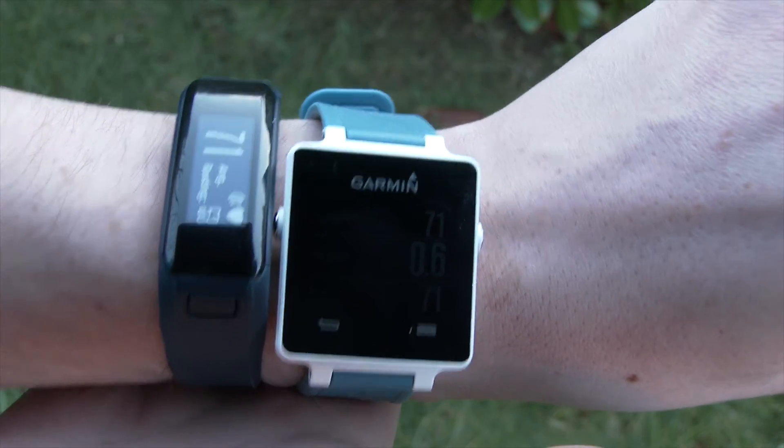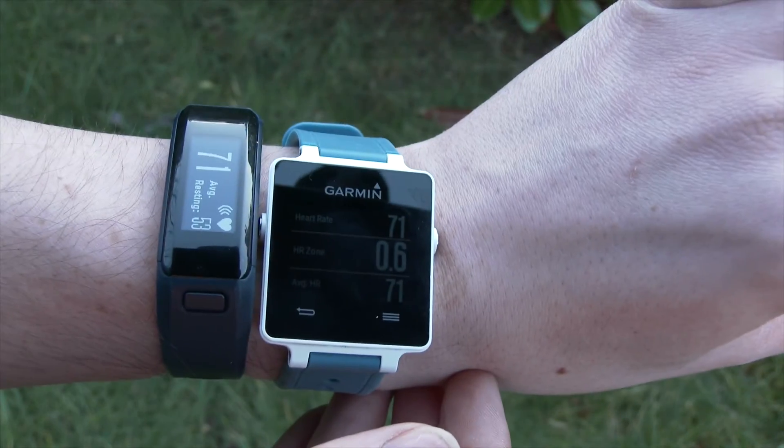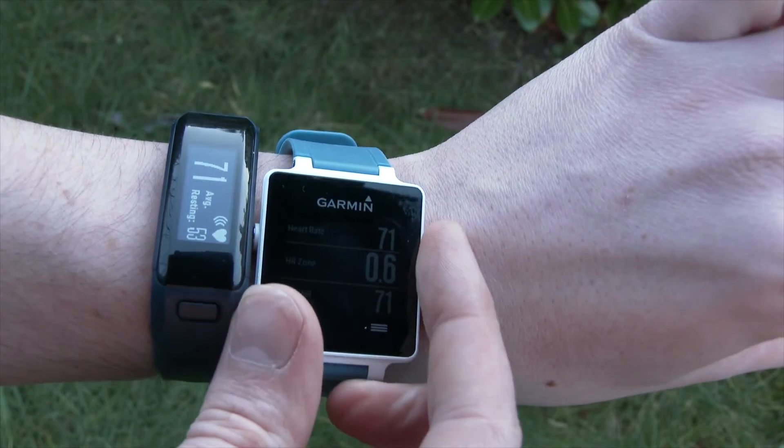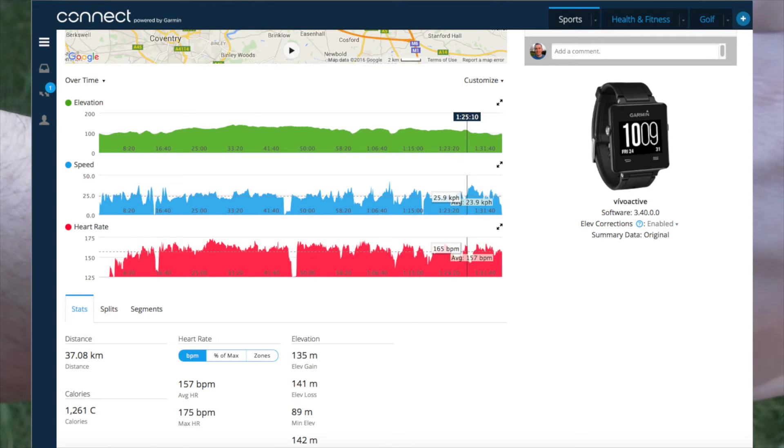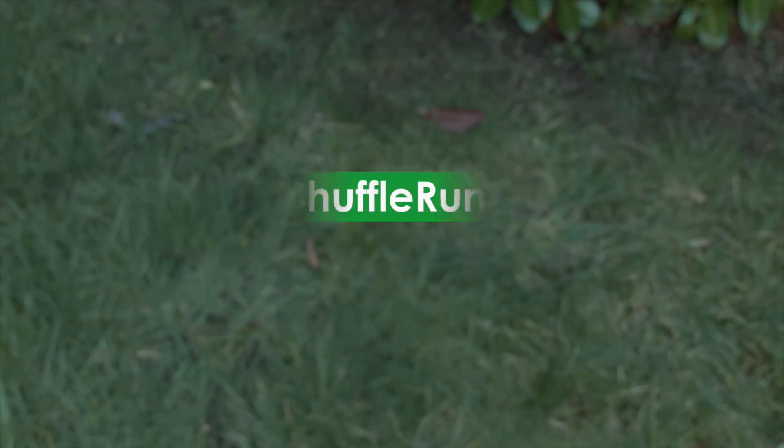You can do this for any Garmin device which uses ANT+ connectivity, which does open it up to quite a few of the Forerunner watches as well. After your workout, you can see that the heart rate data has pulled through, and that's how you do it.